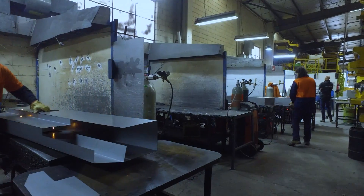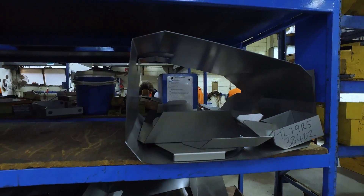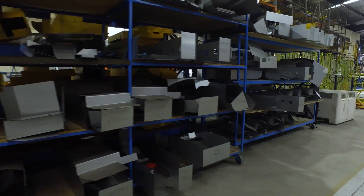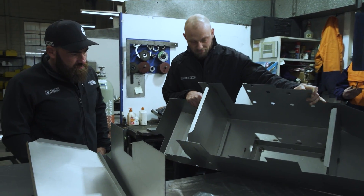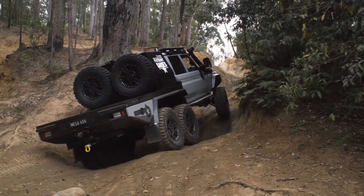Inside all of the tanks, it's what's inside that you don't see that really makes up the difference between a good and a bad long-range tank. They're baffled inside, and what those baffles are there to do is to give some rigidity to the construction of the tank, but more predominantly it's to stop that fuel from sloshing around inside the tank.